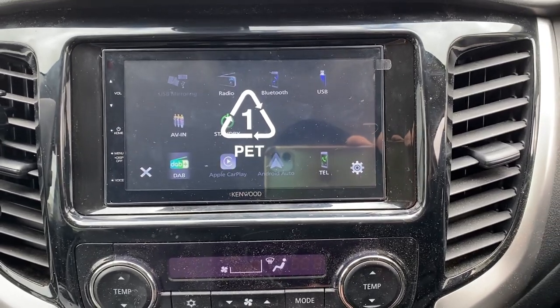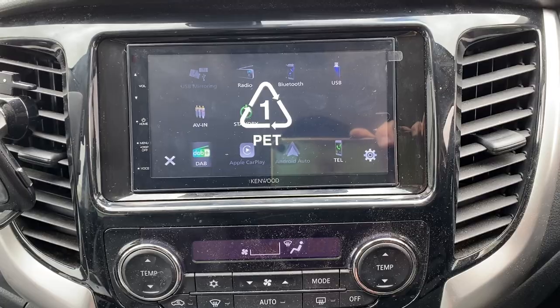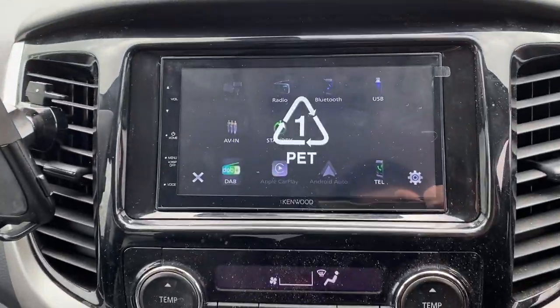If you'd like to change your radio in your Fiat Fullback, please don't hesitate to call the experts at Source on 0114 257 1550. Thank you again for watching. My name's Nath.